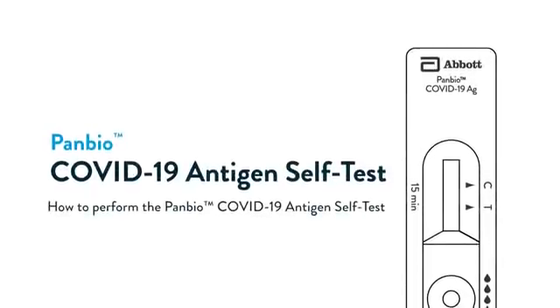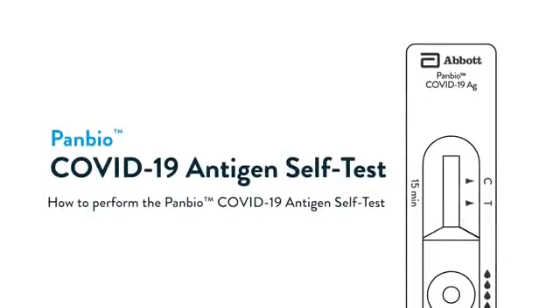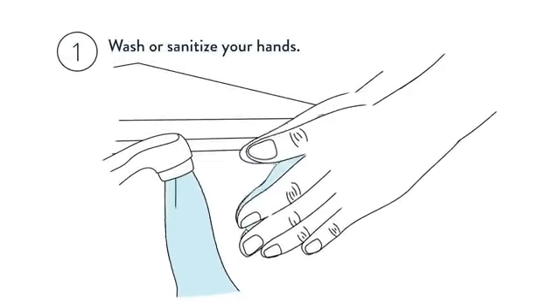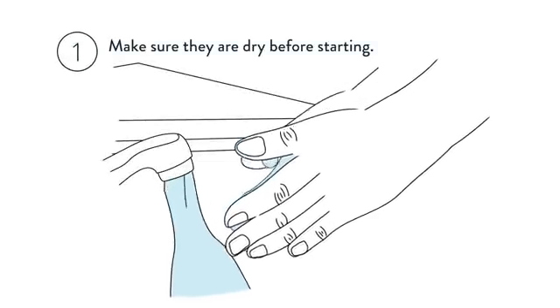How to perform the PAMBIO COVID-19 Antigen Self-Test. Wash or sanitise your hands. Make sure they are dry before starting.